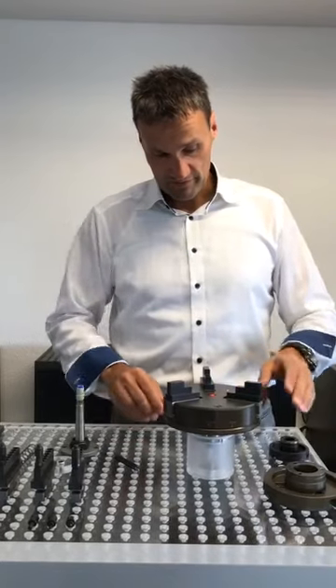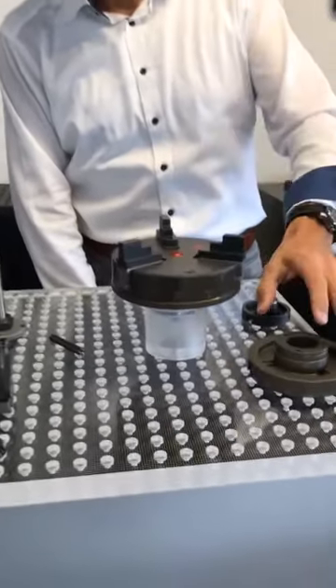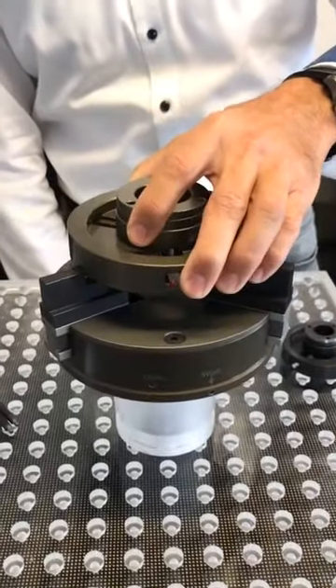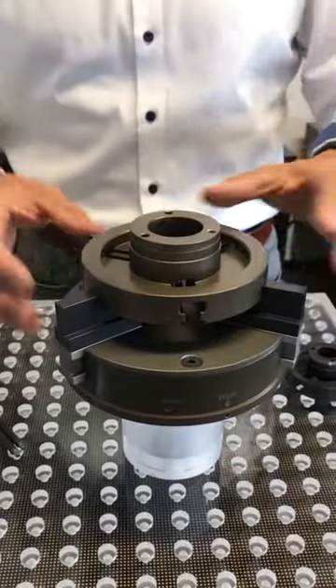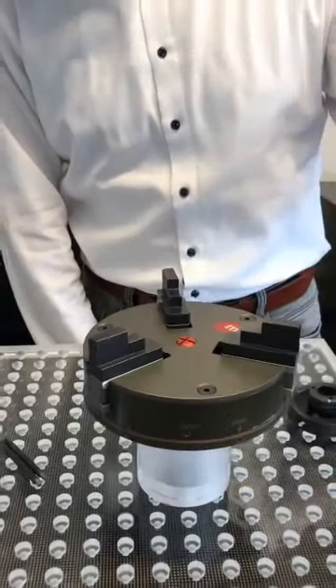We now have some top jaws installed. This is for outer clamping — let's have a little example. Put the part in there, apply some air, and that's it — it's fixed. Open it again, close it again.